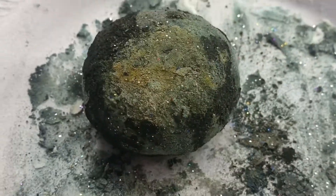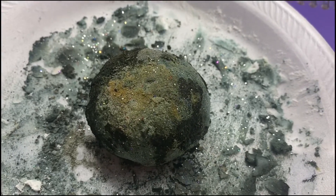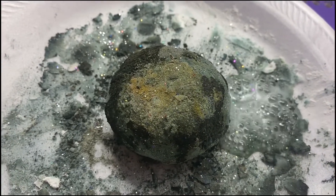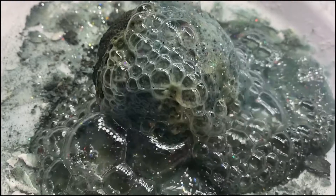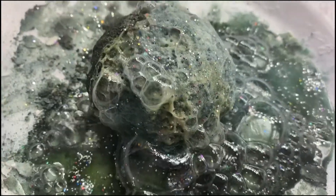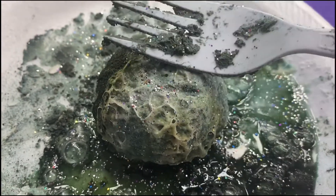Now that it has hardened, take your vinegar and slowly drop some over the rock — it should start to fizz like this. I totally love the sound it makes when it starts fizzing as well as how it looks. Go ahead and enjoy the rest of these clips of it just fizzing out.